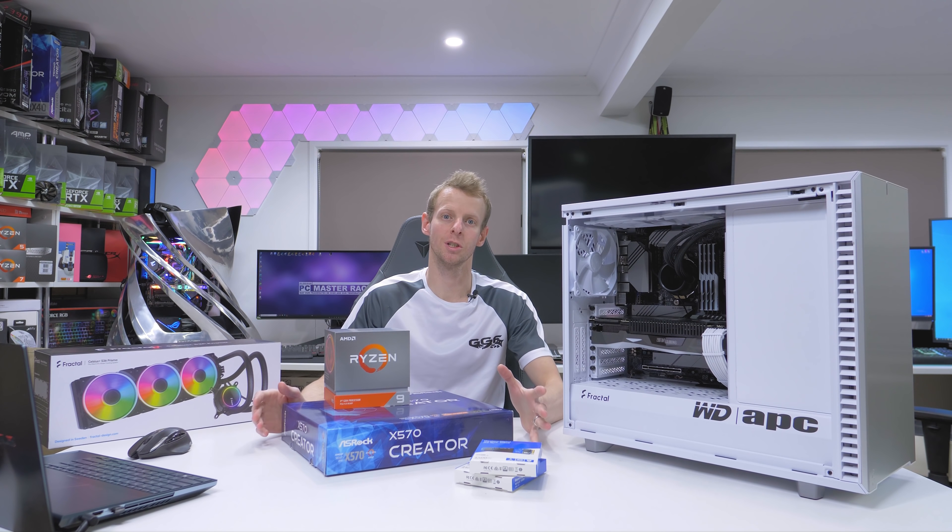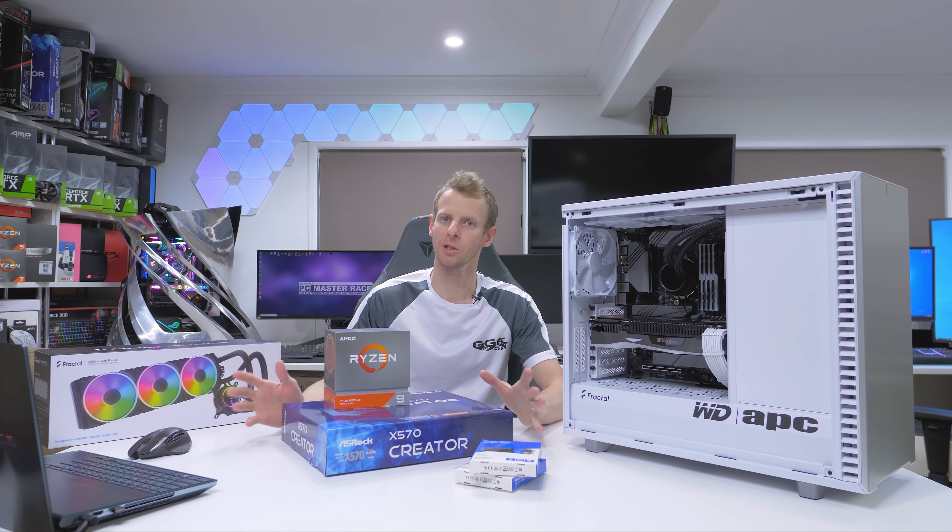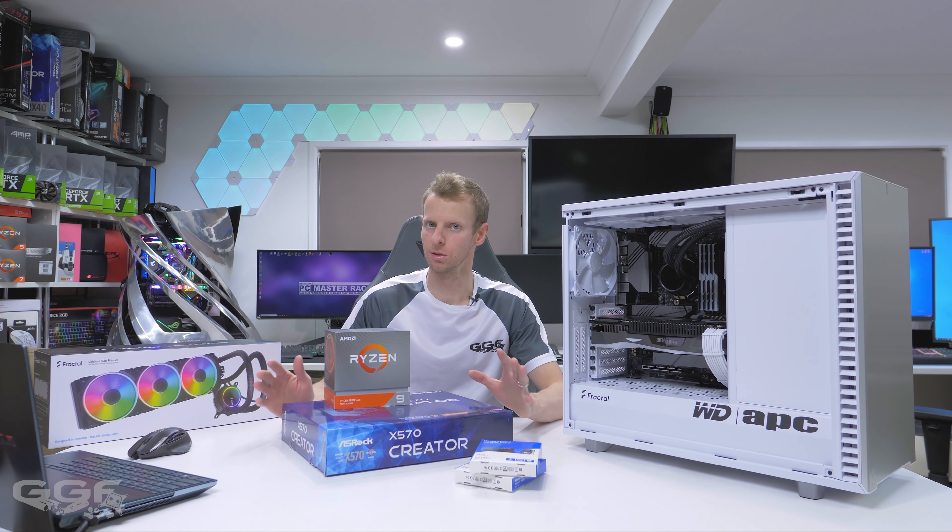Hi guys, welcome back to another GGF video. Today we'll be going over this little project that I've been working on with Western Digital.